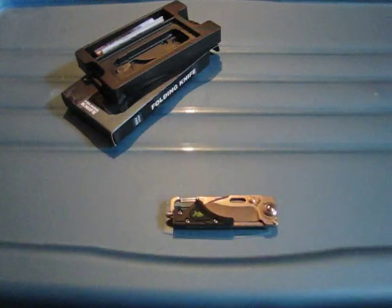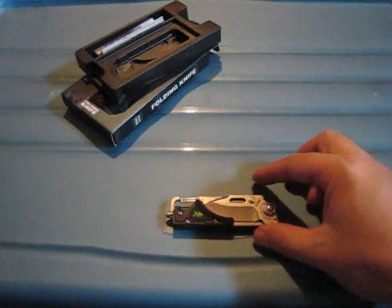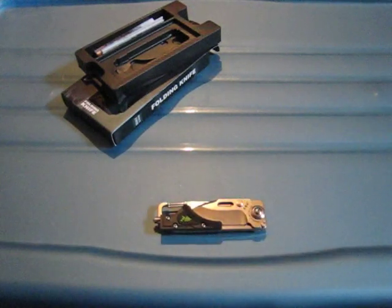If you know some friends or family who aren't too much into EDC stuff, I believe it's a great gift for people like that. I hope you enjoyed the review!